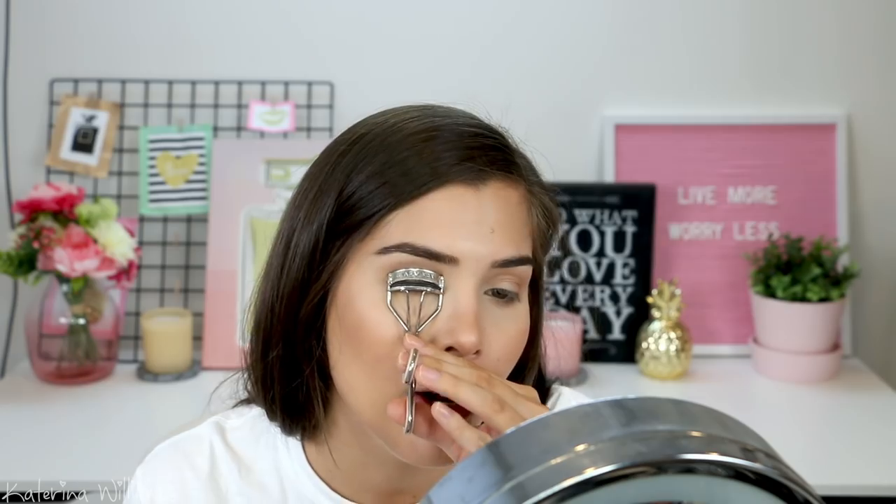Now for lashes. No one realistically is going to wear a full pair of false lashes to school — ain't nobody got time for that. So I'm going to curl my eyelashes and go in with some mascara. For mascara I'm going to use two. I really like the formula of the Revlon Ultimate All-in-One Mascara — this is waterproof so it holds a curl really well, though the brush is kind of weird. And then I'm going to go over the top with the CoverGirl Peacock Flare Mascara, which helps separate the lashes a bit.